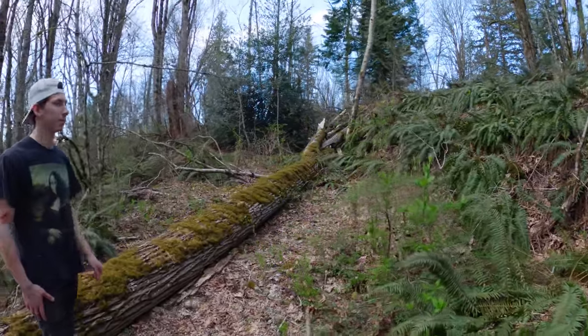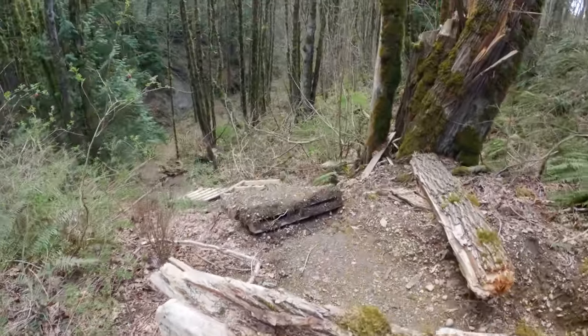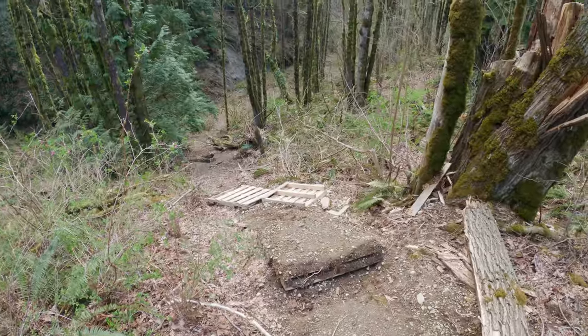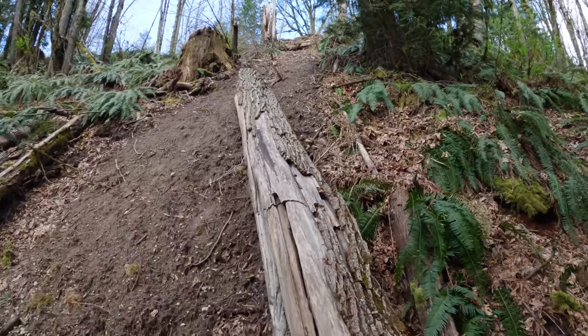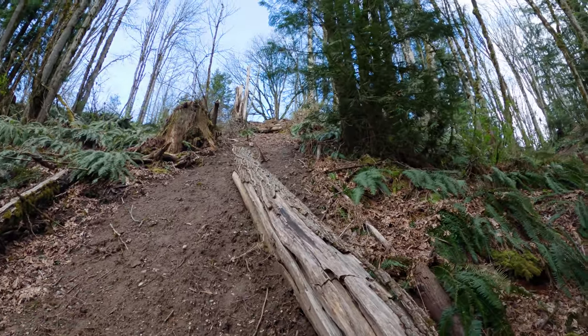We got a bit of sad news — Josh's sketchy drop had a tree fall on it and totally destroyed the lip. I can't say I'm sad at all. I mean, he made it out of pallets — give me a break. It was flimsy and it was going to fall apart on its own anyways. Sorry Josh, just being honest.